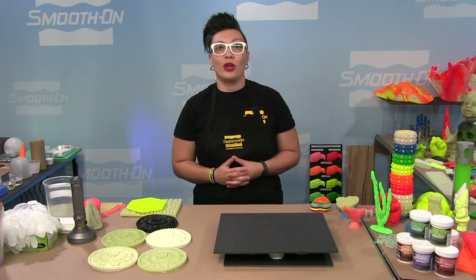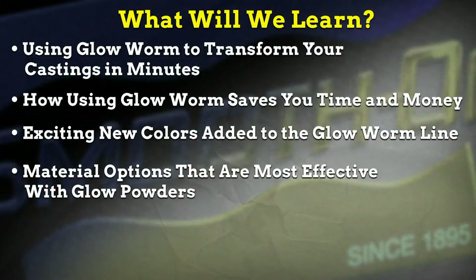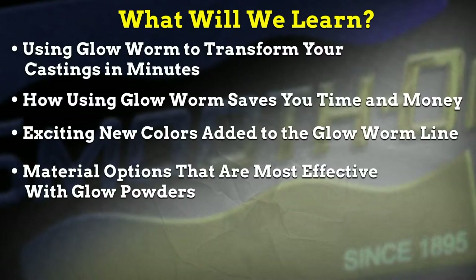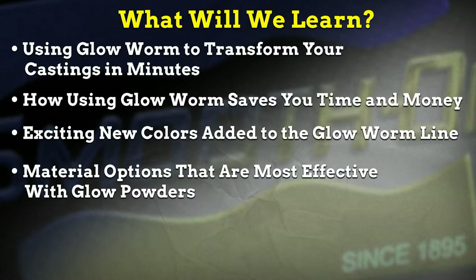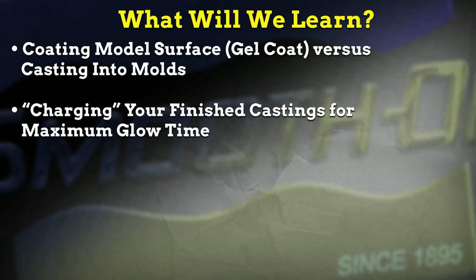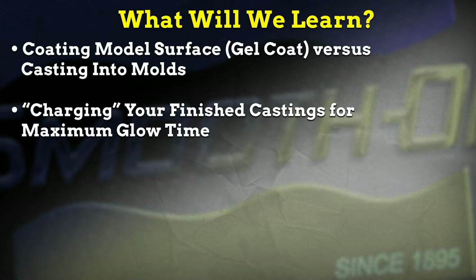Today we're going to learn about the glow powders and how the Glowworm powders will transform your castings in just minutes. We'll also learn how they can save you time and money because they're so quick and easy to use. We'll talk about our exciting new colors added to the original Glowworm line, material options, and the most effective ways to use the glow powders.